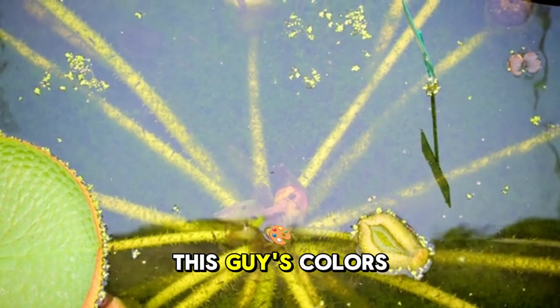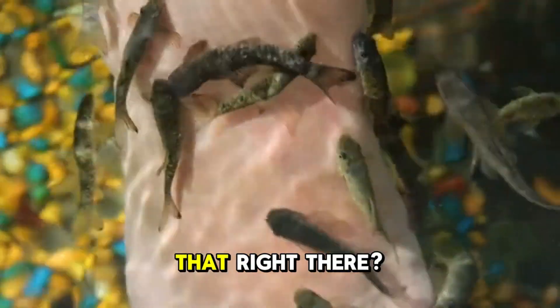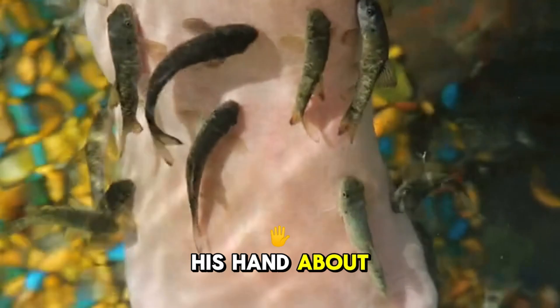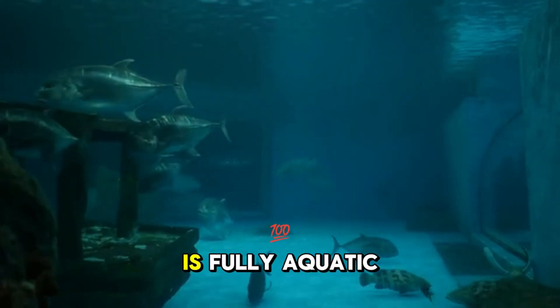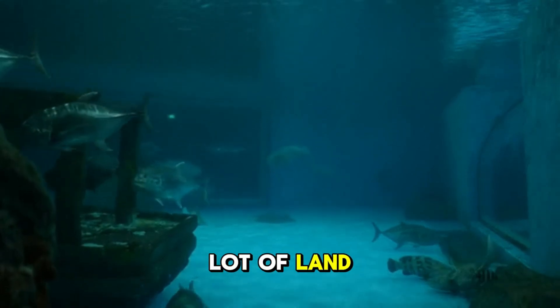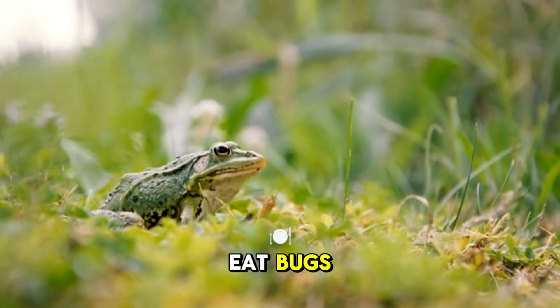After 11 days, this guy's colors became even brighter, and there was great news — I could see his hand about to emerge. I think this guy's arms will grow today. Since this tank is fully aquatic, we need a lot of land too, so we must build a new tank where this frog can land and eat bugs.